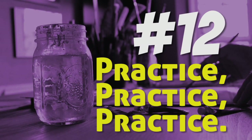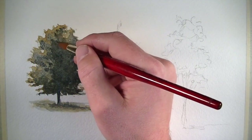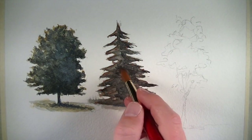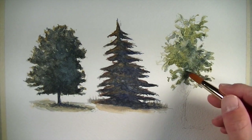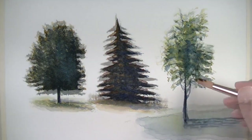Tip number twelve: practice, practice, and then practice. Practice is important for developing any skill, and painting — just like drawing — is a skill that can be learned and developed by anyone. It does require the desire to practice and the commitment to practice. The more that you paint, the more your confidence will soar, and with more confidence you'll find that your paintings improve dramatically.